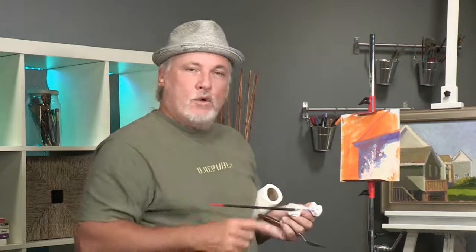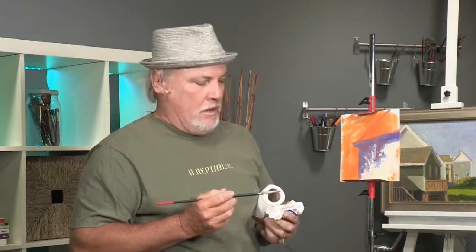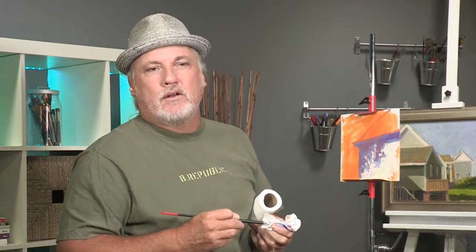That's all I can do in a short amount of time, but I hope that helps you make better dappled shadows. If you'd like to see more about me or my paintings, go to mikerooneystudios.blogspot.com.